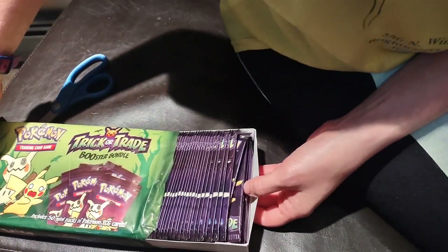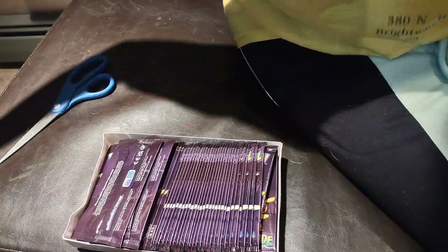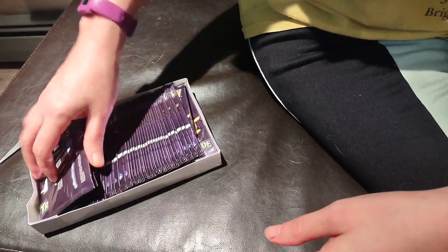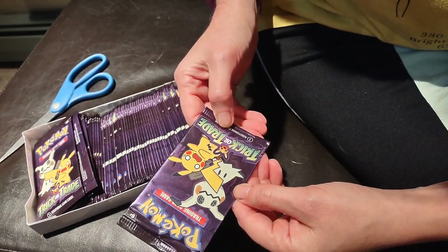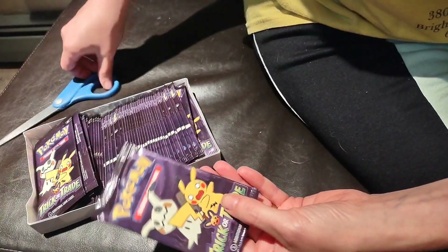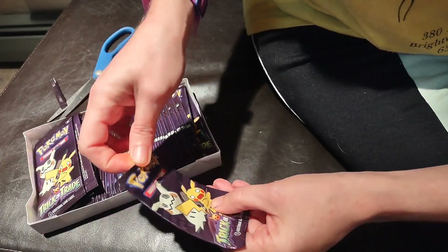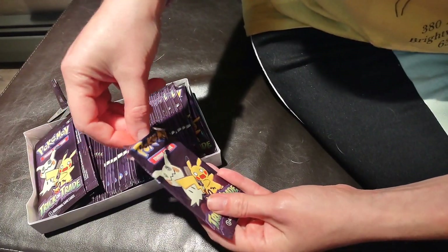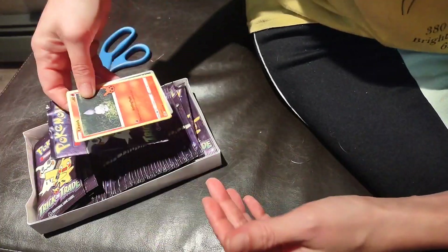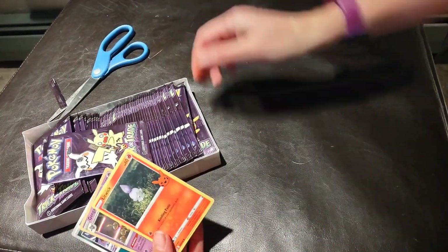Ooh, look at all these! How fun is that? So let's open up a few and see what we get. I believe there are three cards in each pack — yes, three cards in each pack. Let's give it a start here and see what they look like. I won't open all of these on camera, but I'll open them and see if I can get the whole set of unique ones. Oh, so there are foil ones in here — that's cool!